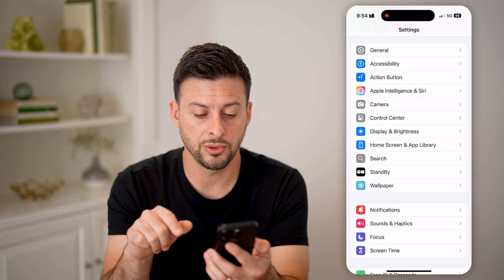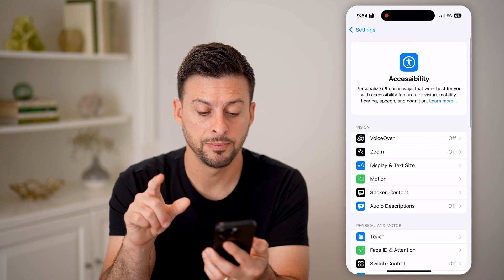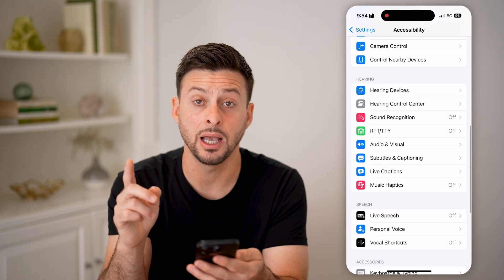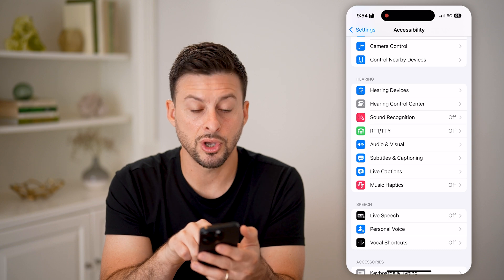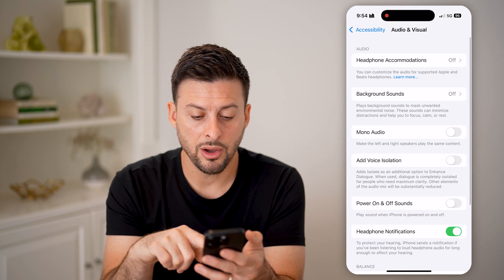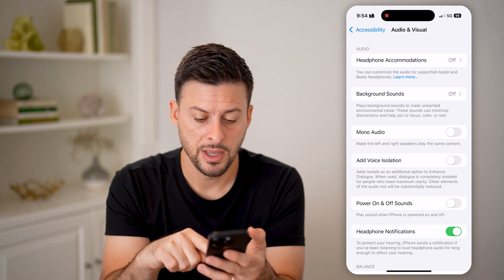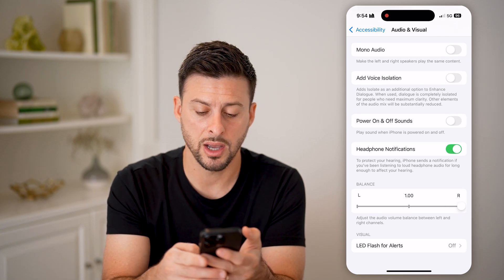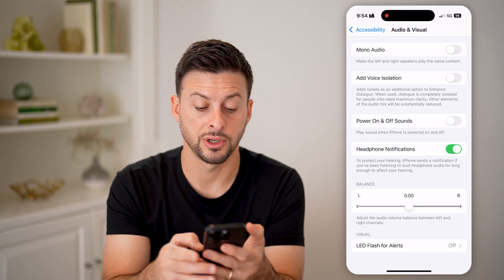Next, go to Accessibility, because there are some features on there that might be messing up your audio. As you scroll down, choose Audio and Visual, midway down. On there, you want to make sure mono audio is turned off. Also, if you scroll down and the balance is all the way over to the right or left, you want to make sure it is right in the center.